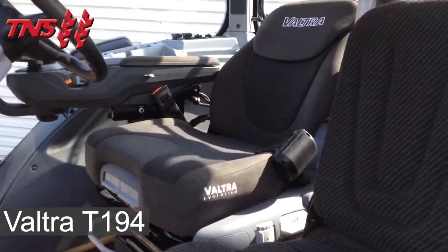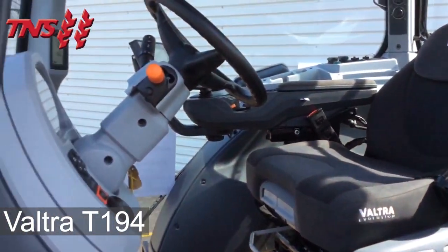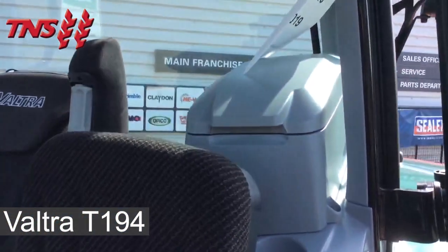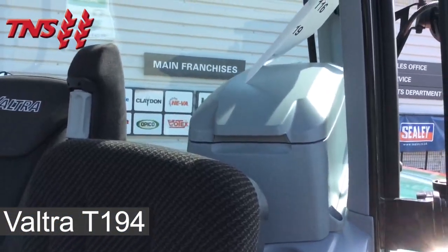In the cab we have a Valtra Evolution S suspended seat, a fully adjustable steering column and an electronic cool box.